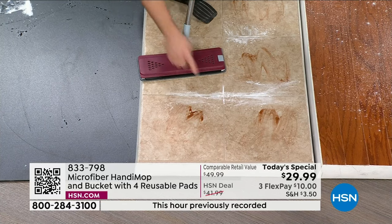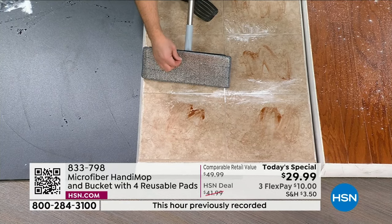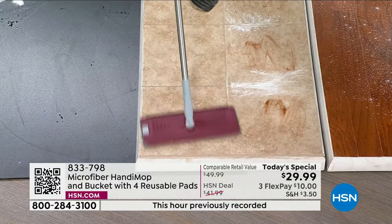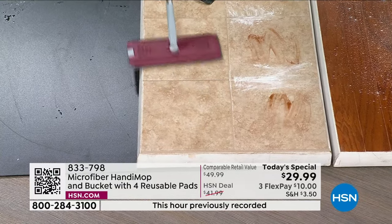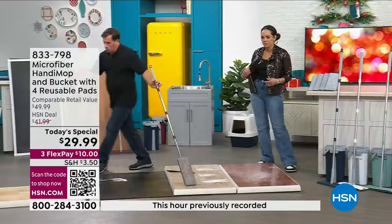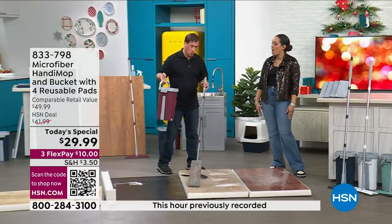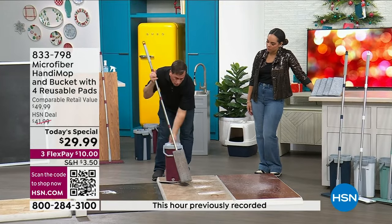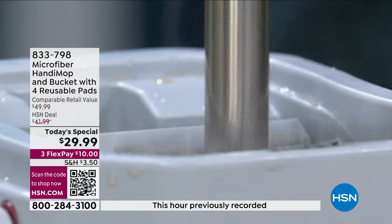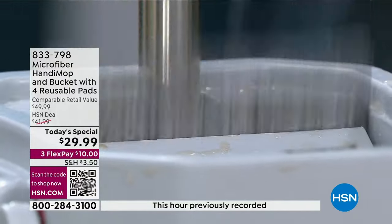You could use bleach, ammonia, or your favorite cleaner — right now I'm just using water and picking up all that mess. The bucket weighs less than a gallon of water because it only uses three quarters of a gallon. You wash it, you dry it, and you're back to a perfectly clean mop head. We've been using the same one the whole time. Remember, you get four total.